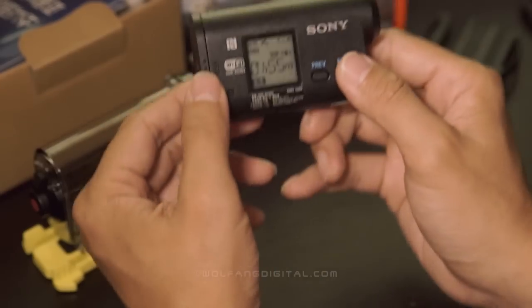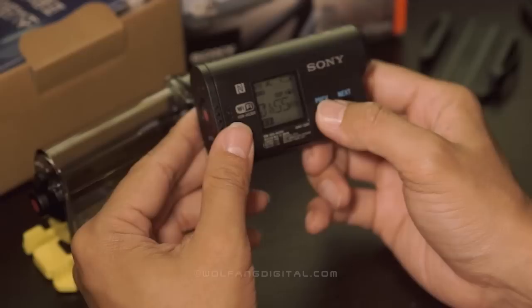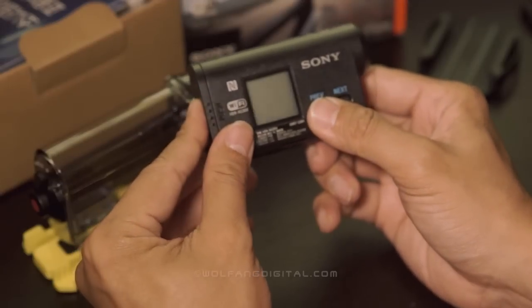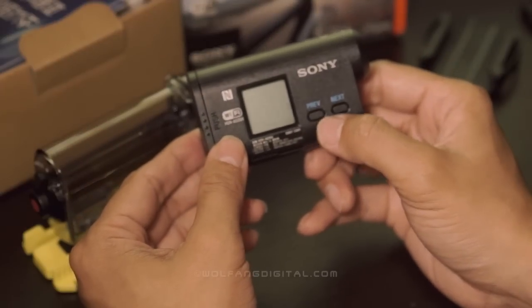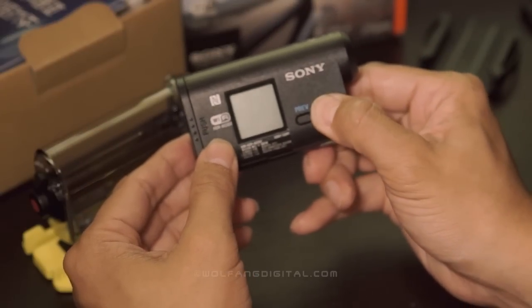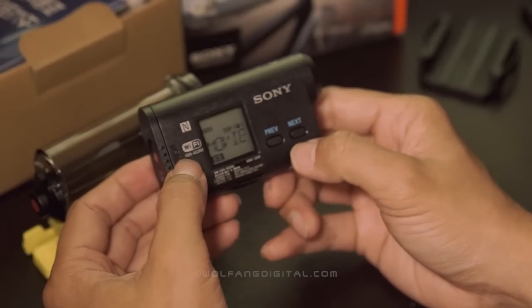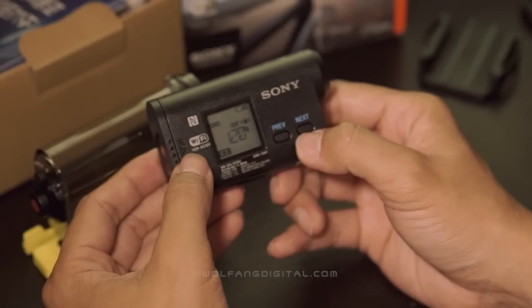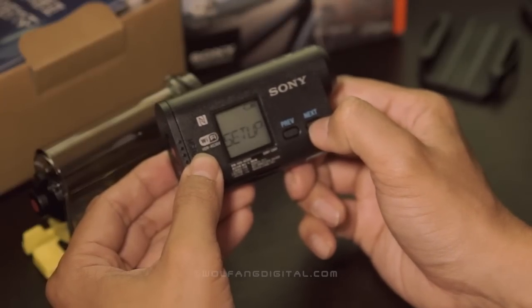So next, I'll show you how to set up for super slow motion recording. To do that, let me power off the camera and power it back on by pressing any one of these buttons. Let's press this button here. Ok, so after that, I'll skip on to set up.